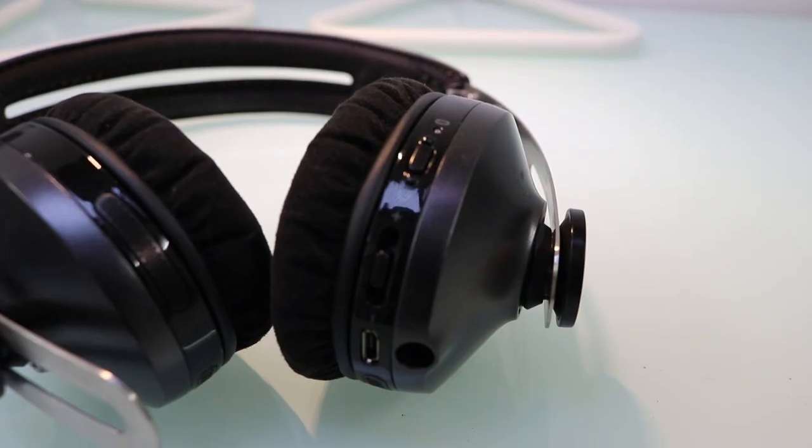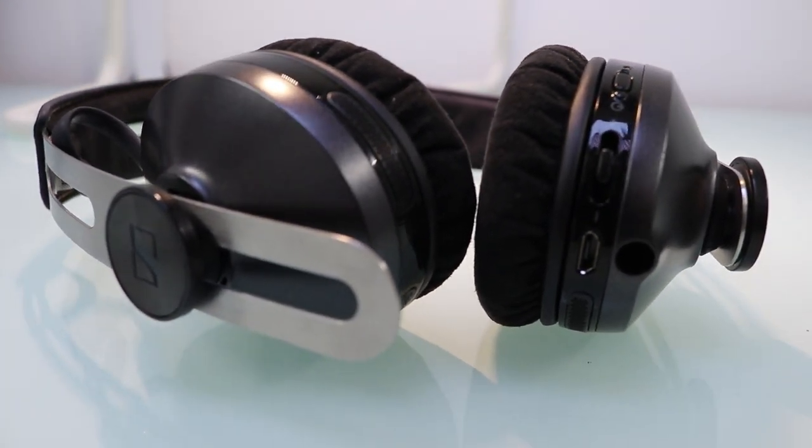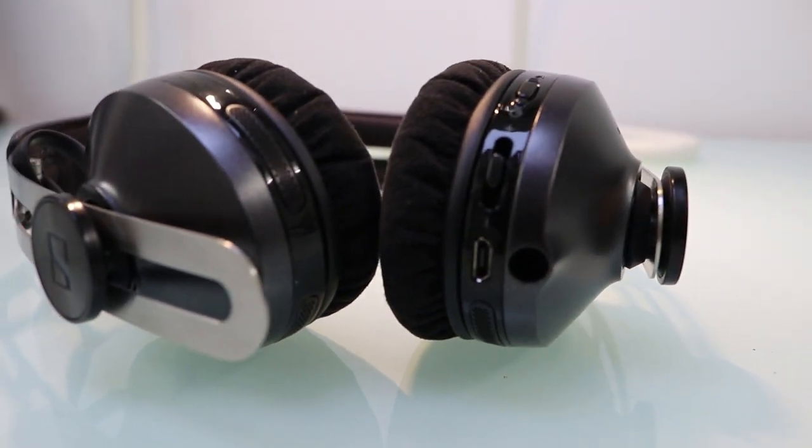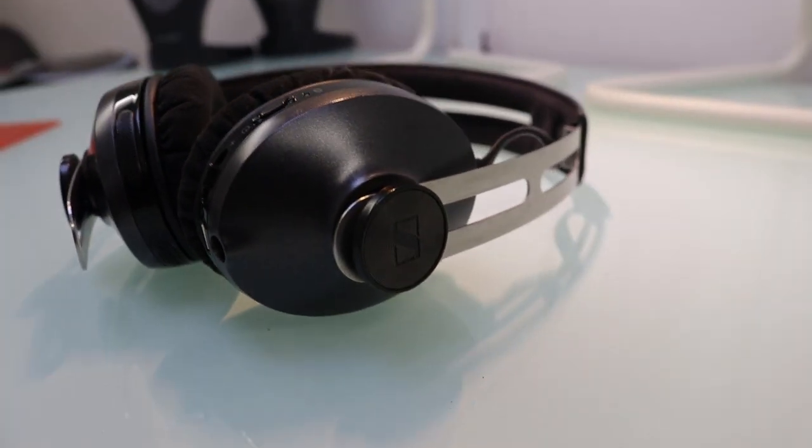I haven't tried these on planes, but I'd presume it would probably score around seven out of ten on an airline, which is still very good compared to other headphones. It also comes with VoiceMax technology, which dynamically cancels external noise while intelligently allowing you to have conversations when taking calls. If you're walking outside with background noise and get a phone call, VoiceMax makes your voice crystal clear to the person on the other end — far clearer than other headphones with built-in mics.